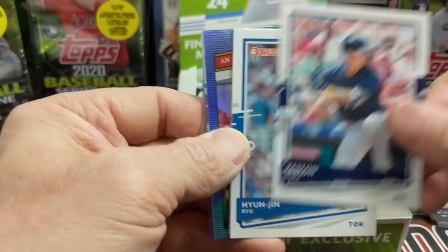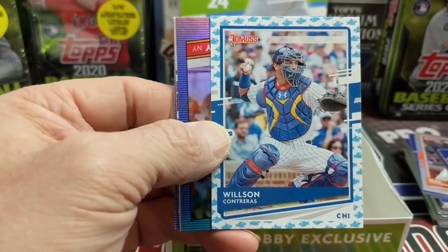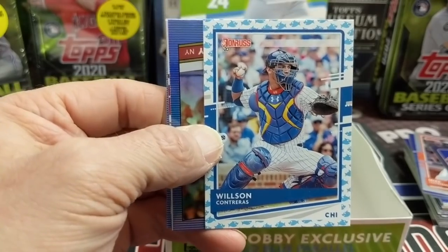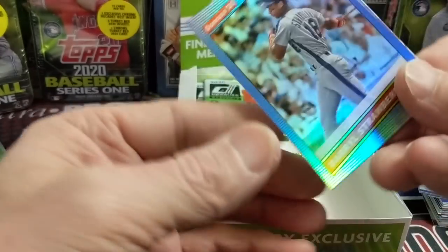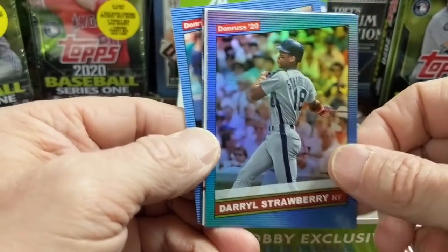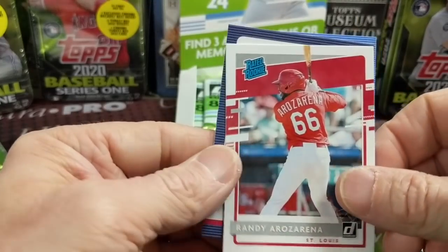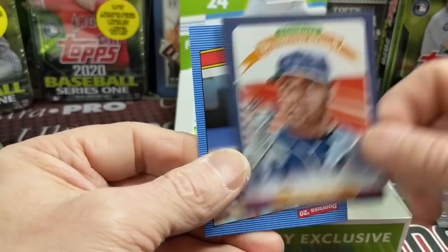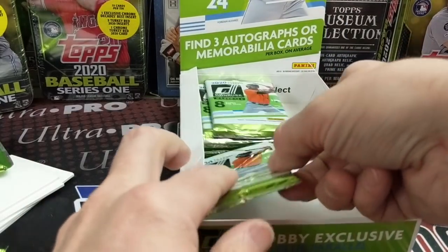I'm almost sure I saw it on a sell sheet. So let us know in the comments. There's a baby shark one — okay, go ahead everybody, start singing the song at home. You know it. And a Daryl Strawberry. But yeah, baby shark — the baby shark emoji parallel, we just hit one.